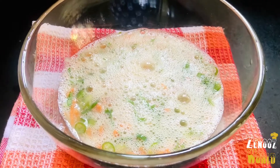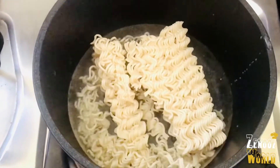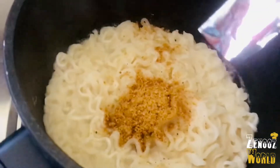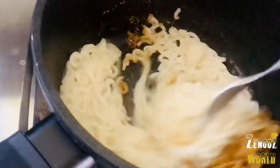Let's take a look at the taste of it. This is Maggi. I put a packet of Maggi and a packet of Maggi powder. It's optional.